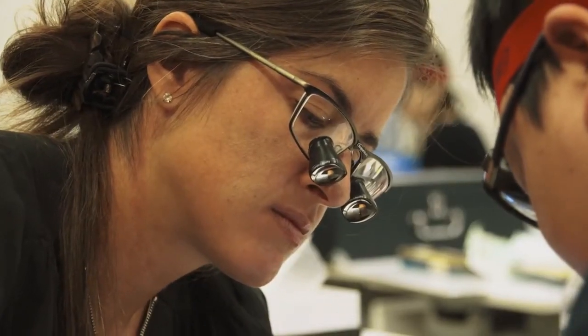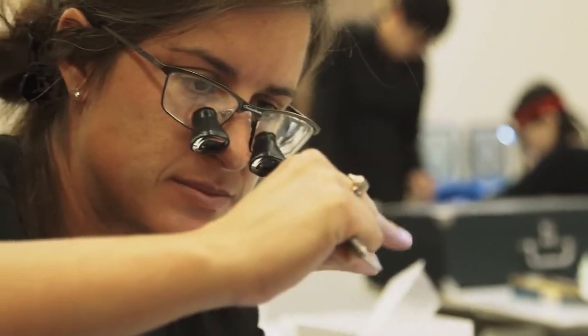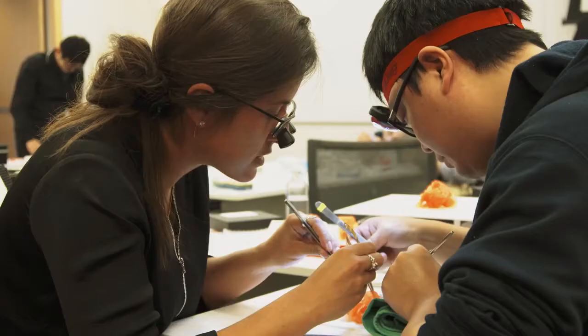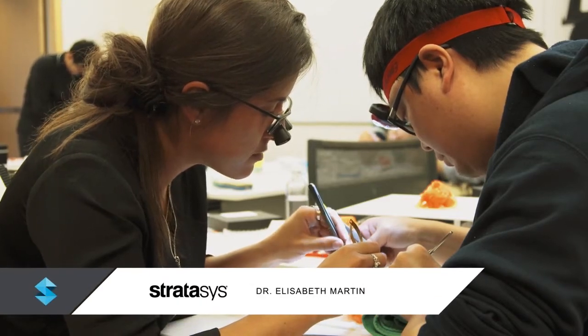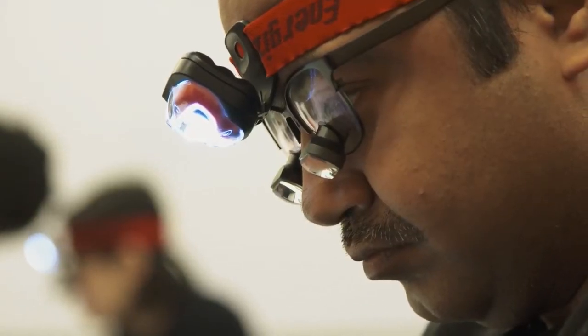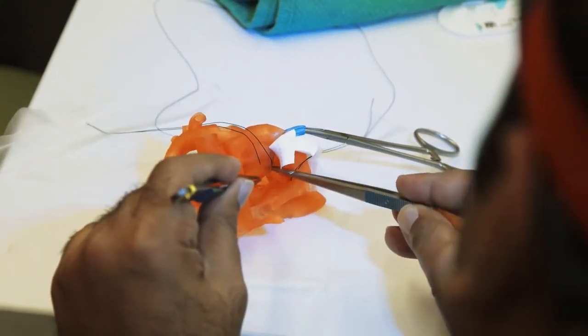I think it's awesome practicing on a specific model to actually perform the surgery. It's necessary — it's mandatory for cardiac surgery as well. The new material has better elasticity, better strength, so for the surgical procedures the new material is absolutely much better.